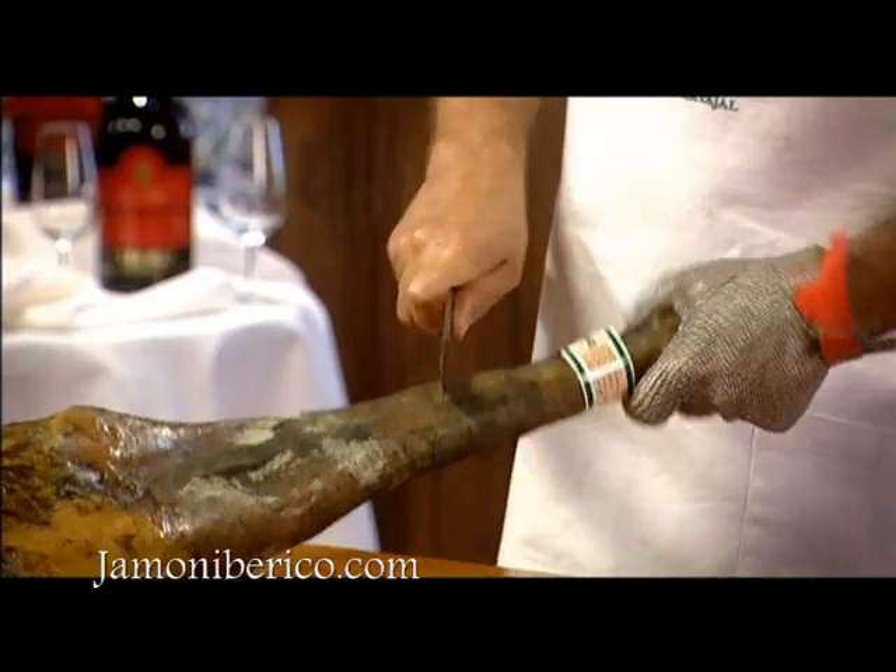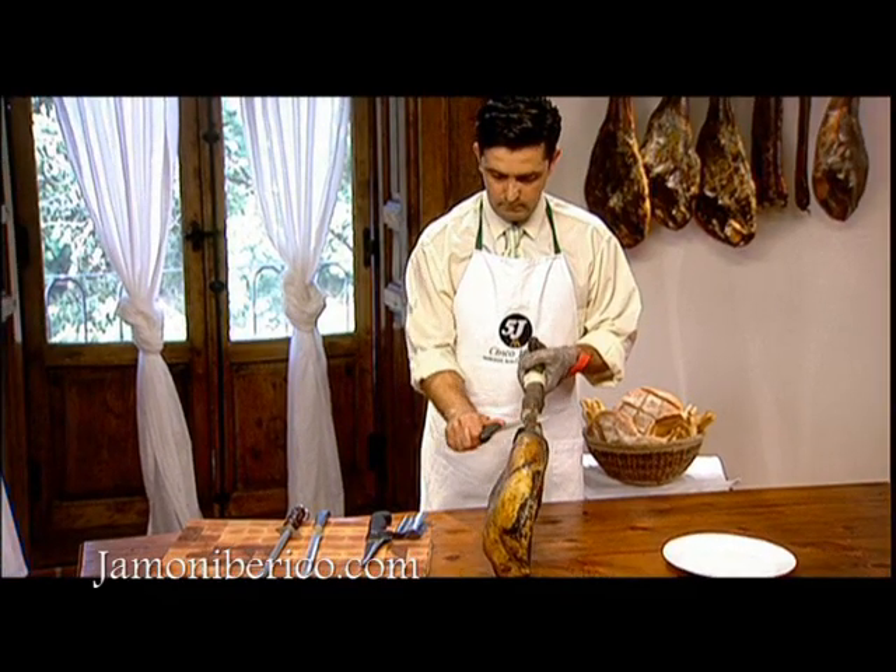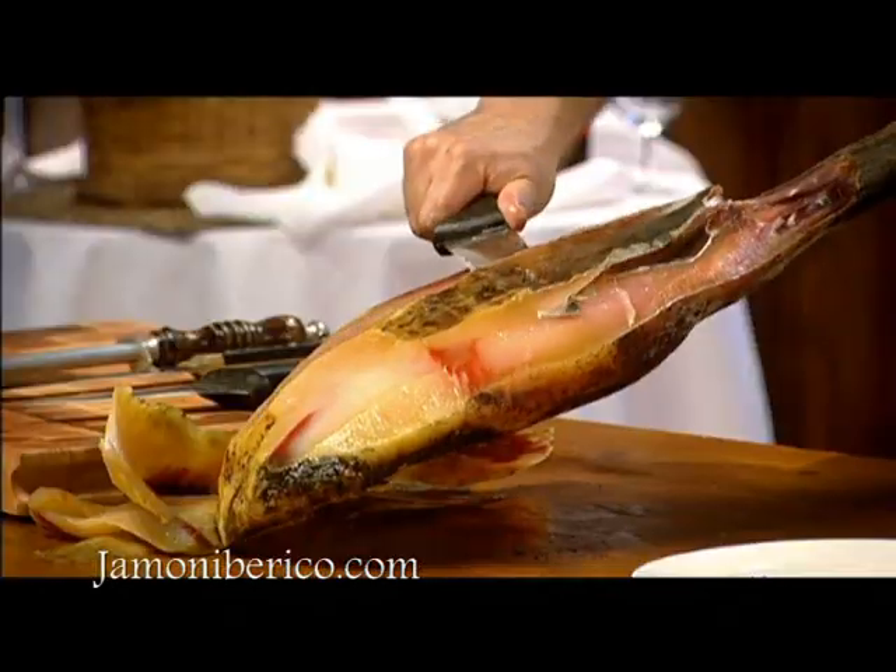First of all, place the shoulder with the butt half or flank facing upwards, and then cut around the leg and remove the rind and yellowish fat.